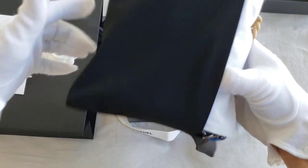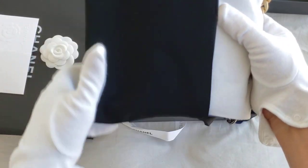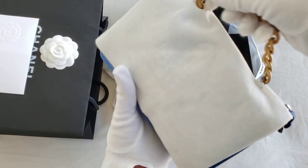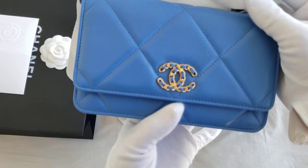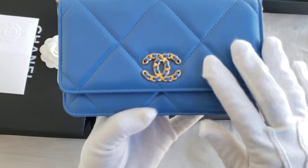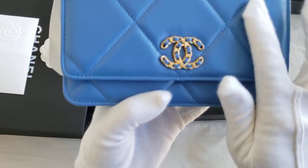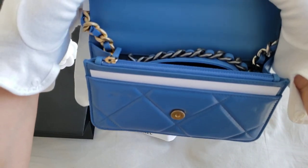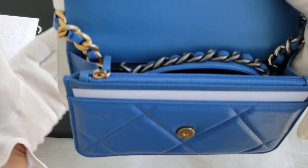So this is the wallet-on-chain from the Chanel 19, and it is in the blue color that my SA was particularly trying to find. Wow, it is simply stunning. The blue is amazing and I believe this is actually in goat skin, and I was asked to inspect if everything looks okay.